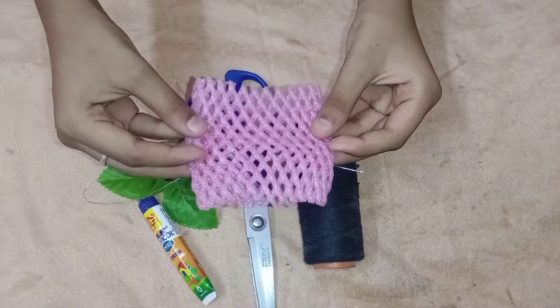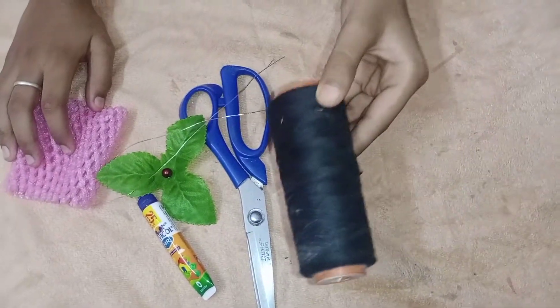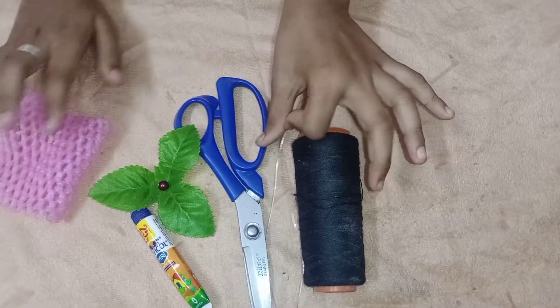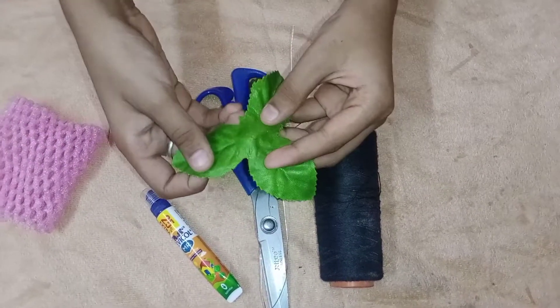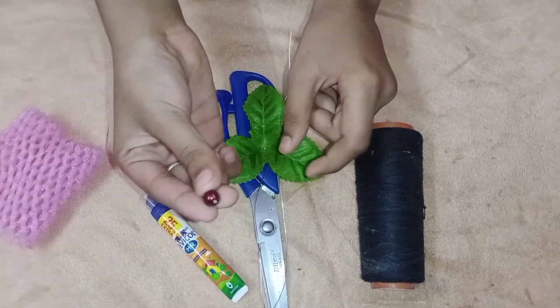This is the apple cover. This is a black color. This is a string. Glue, scissors. This is plastic leaves. This is a small bit.